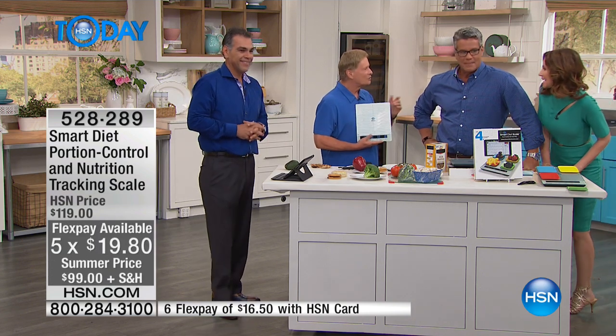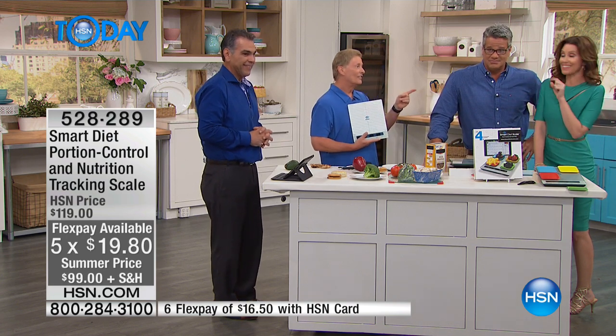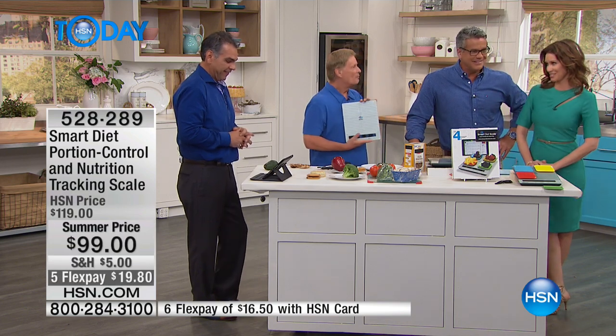Thanks, America! Can I use it to know if I earned that extra scoop of ice cream? That's what I want to know — yes, you can. You'll know exactly what you're doing. It's permission — it puts you in control.